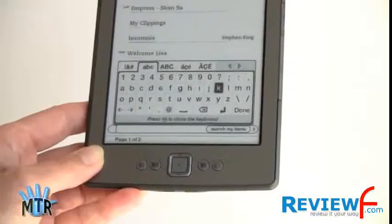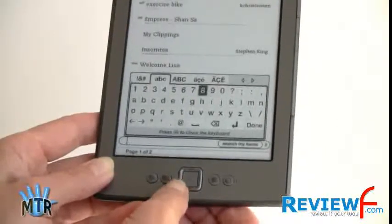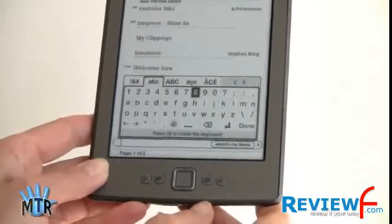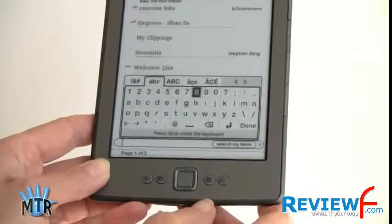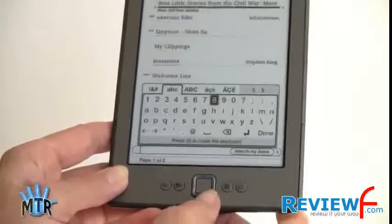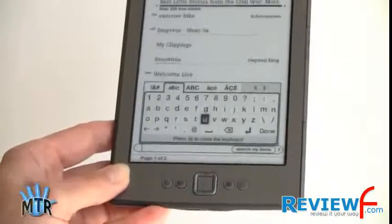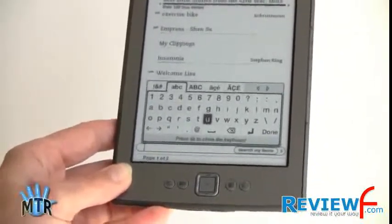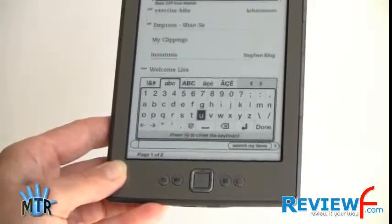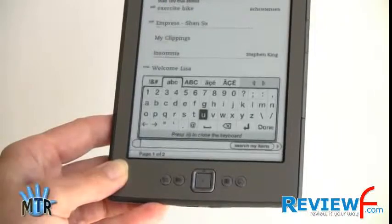The only times you'll need to bring up the keyboard are to go to location or page numbers, search for a book in the store, or use the built-in web browser. Once you enter URLs and bookmark them, you won't need the keyboard again. If you're a heavy keyboard user, you'll want to stick with the Kindle Keyboard, or the Kindle Touch when it's available at the end of November — that will have a touchscreen on-screen keyboard, much like the Sony Readers and the Nook Simple Touch.